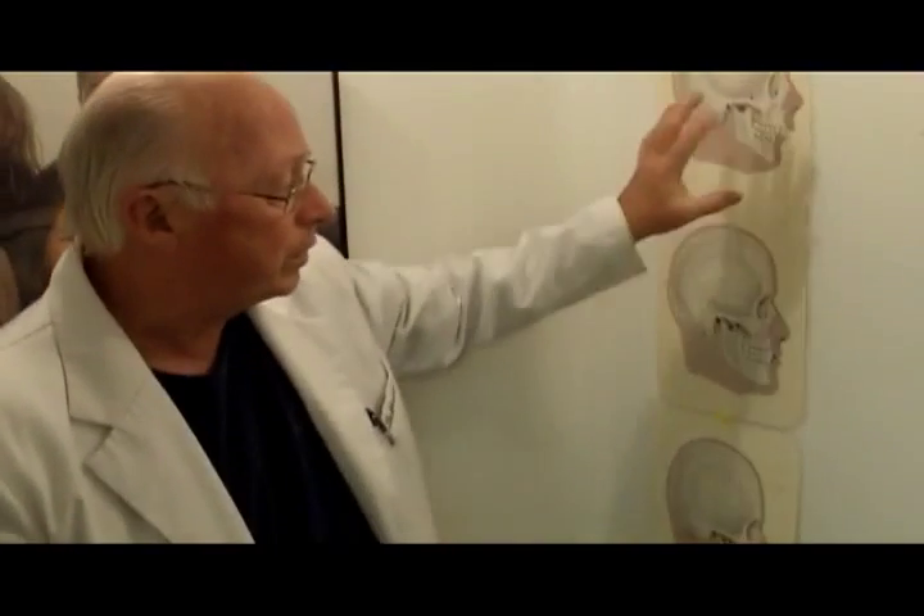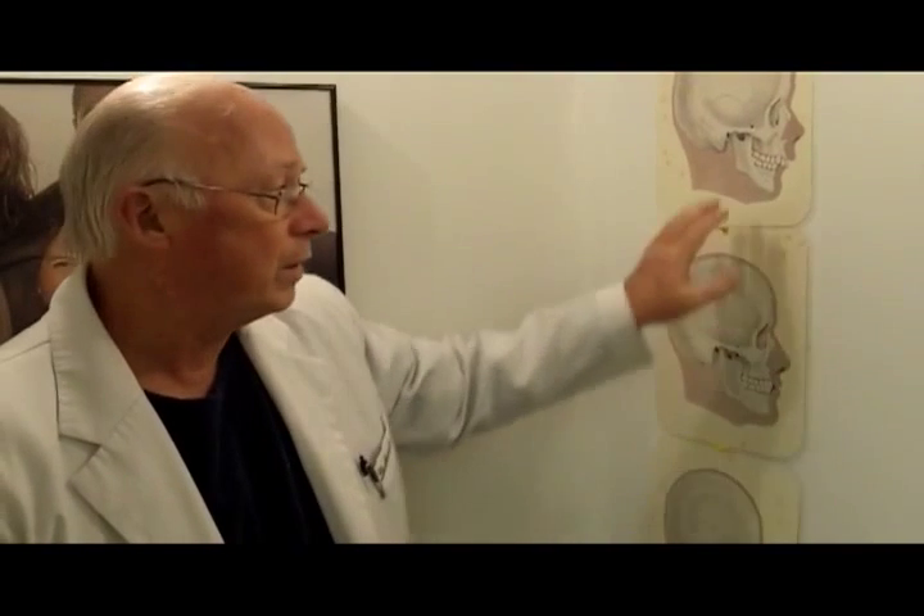Now, if you're an adult and you come in like this or like this, then the only way to really straighten the face to this is through a combination of orthodontic therapy and surgery of the jaws.